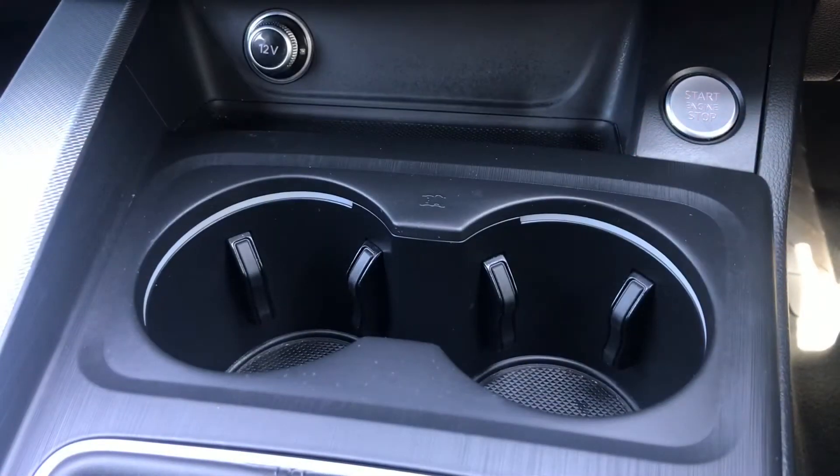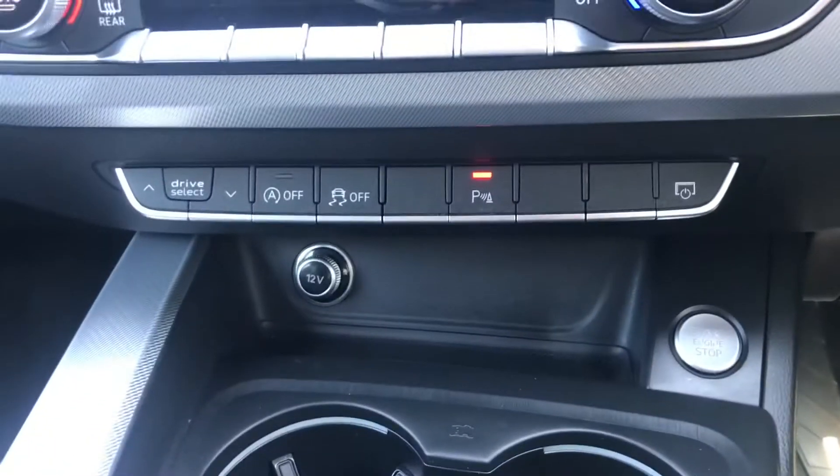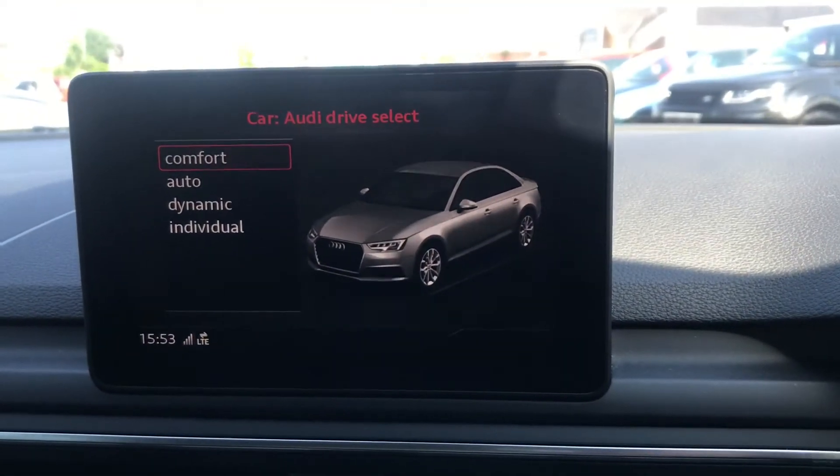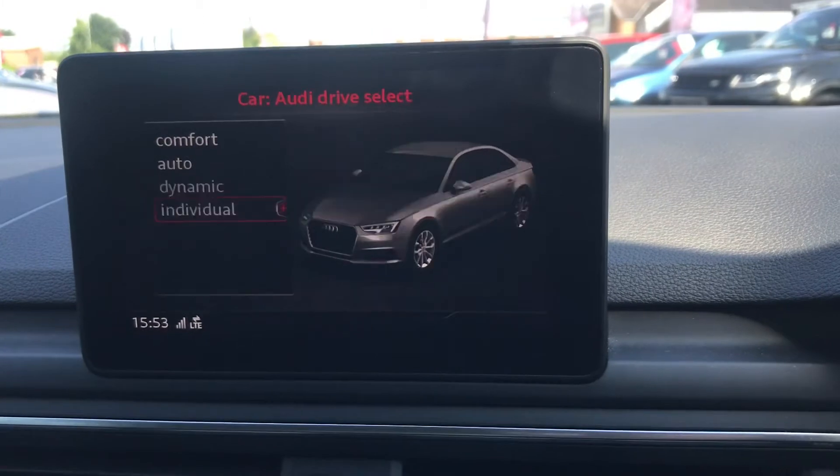Further forward there are two cup holders as well as a 12 volt socket. There are also shortcut buttons for Audi drive select, which appear on the screen, giving you different driving modes depending on your journey.